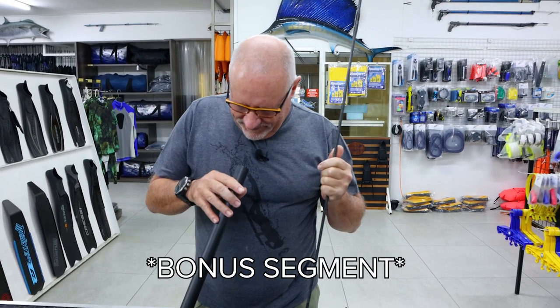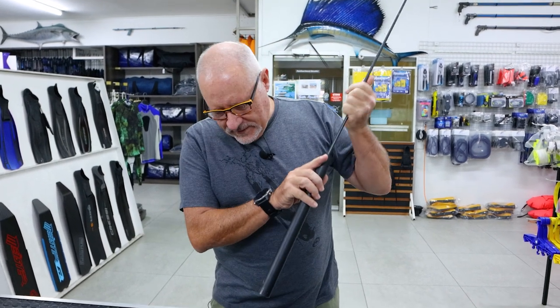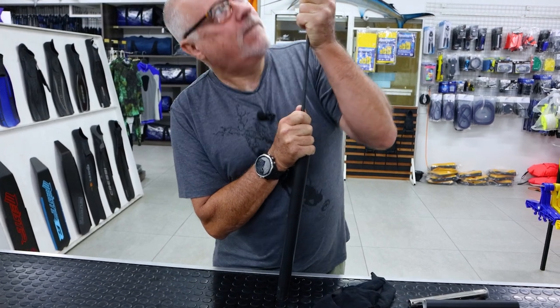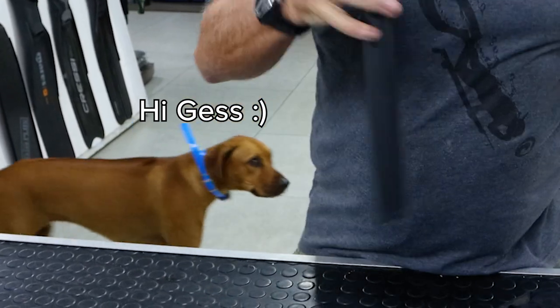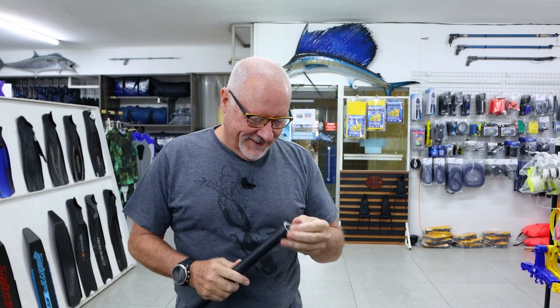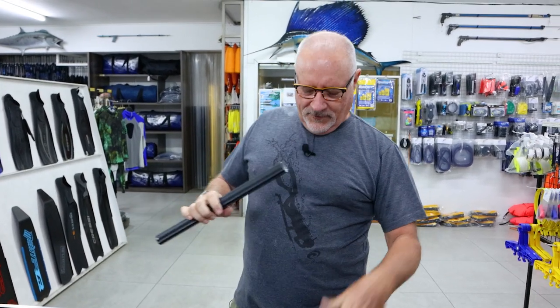So there you have it — how to shorten and plug your gun. I hope you enjoyed that video. Let's see if I can recover this plug... wow, that's not coming out. Trying to recover it and use it again — oh well, enough of that.